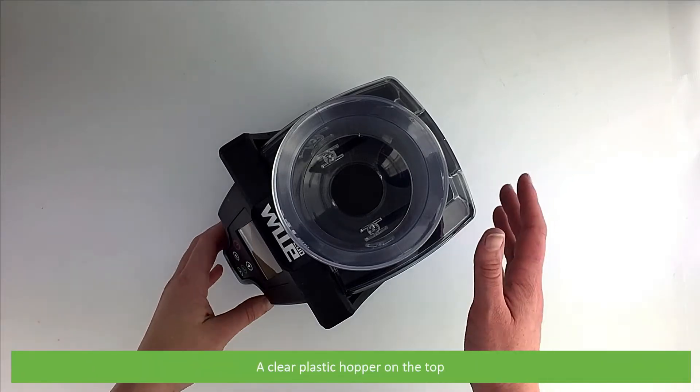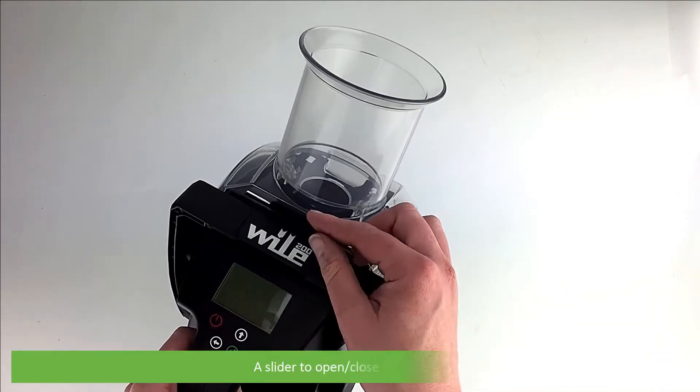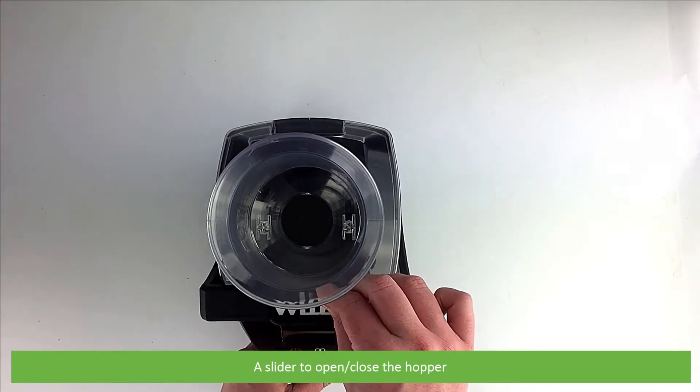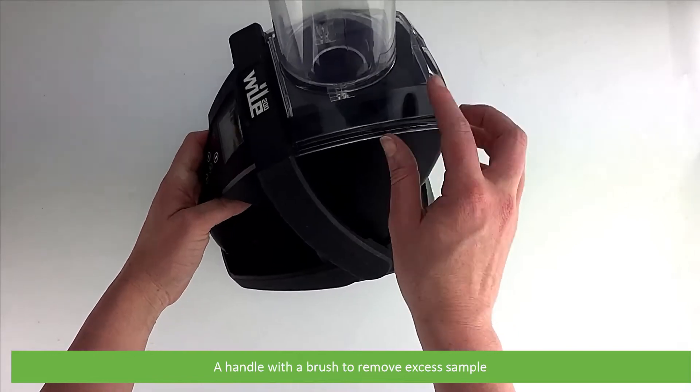Features of this meter include a clear plastic hopper on the top, a slider to open and close the hopper, and a handle with a brush to remove excess sample.